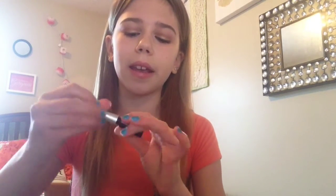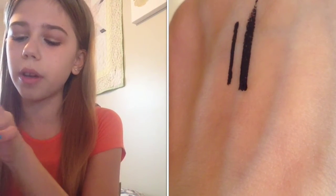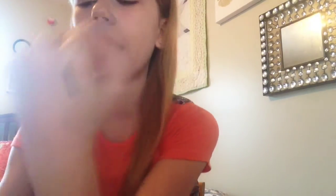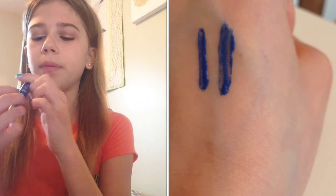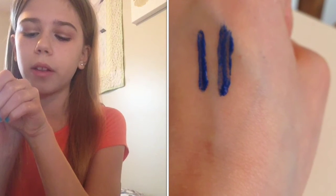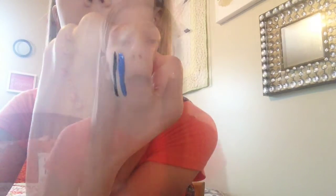You can get really thin lines with this brush, but you can also make it thicker depending on how much product you put on it, so it's definitely a versatile product. Let me do a little swatch — here's the one in black, just one swipe and it's very black. And here's the one in blue, kind of a neon-ish blue. I'd wear this more in the summertime. With more product on it you can see it goes on thicker.